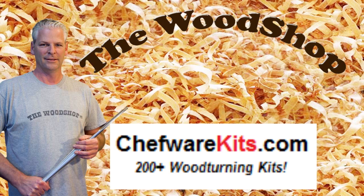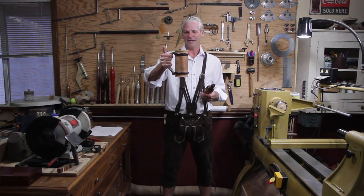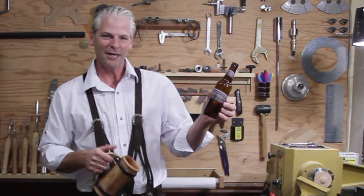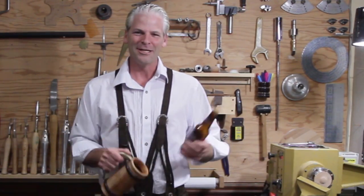The Wood Shop is sponsored by Chef Wear Kits, with hundreds of items for wood turners. Guten tag, welcome back! I'm going to make a beer mug today and put a cool antler handle on it, and I'm going to use my own homebrew — it's kind of like Heineken but with extra MSG. All right, let's get started.